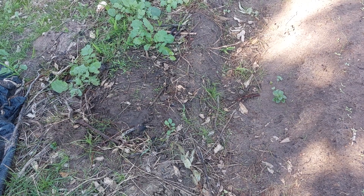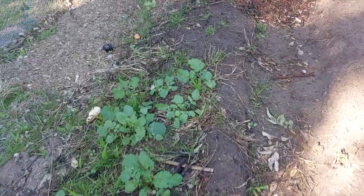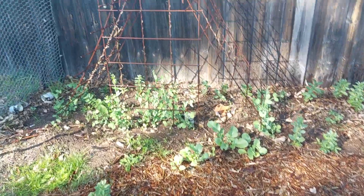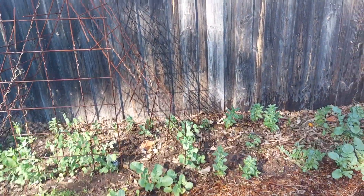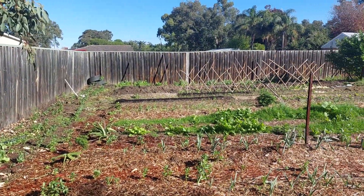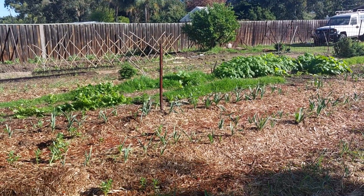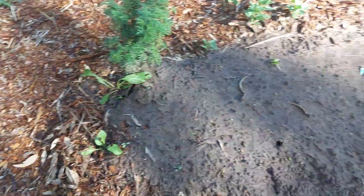Quick garden update: we have some black Spanish radishes going into some telegraph peas on a frame, and then we've decided to put all the way around the entire garden broad beans, which also need some more wood chips.